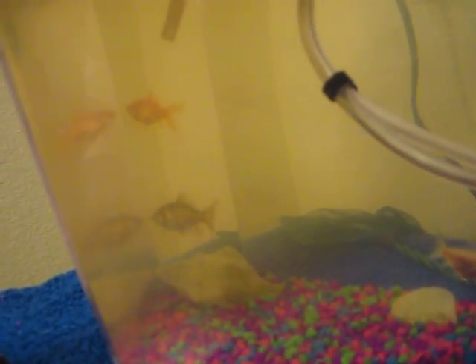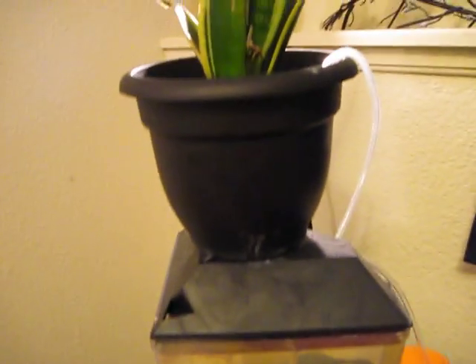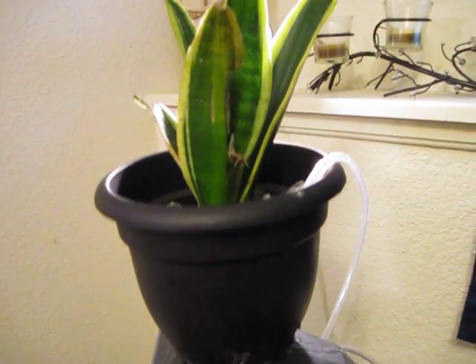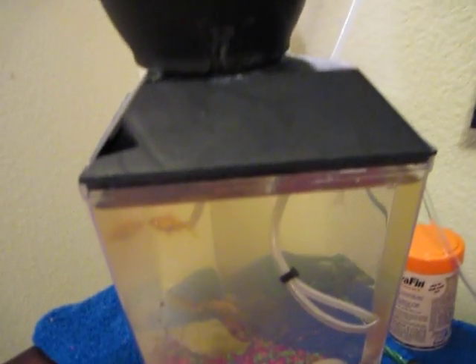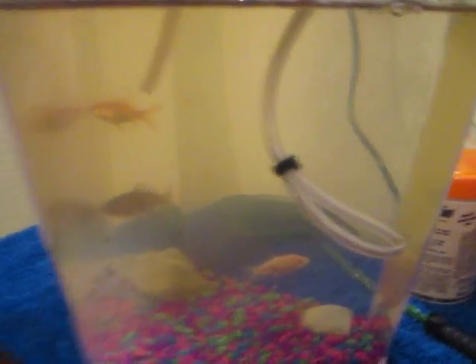I was also concerned about the air lift system — whether the water would be oxygenated enough. But if you look, bubbles come from the drain hose, and there are also bubbles that come from the air lift when the water replaces the air inside the hose. So it's actually working very well. This is a very easy DIY mini aquaponics system for your house using an air lift system.